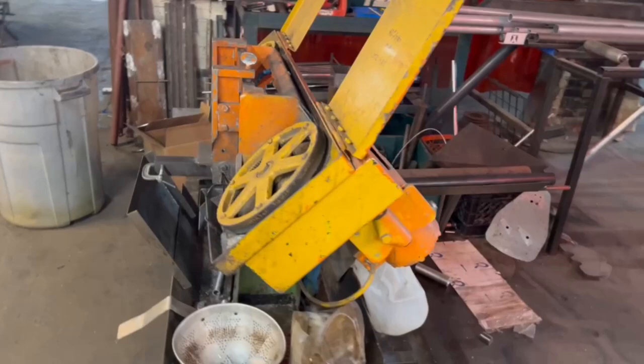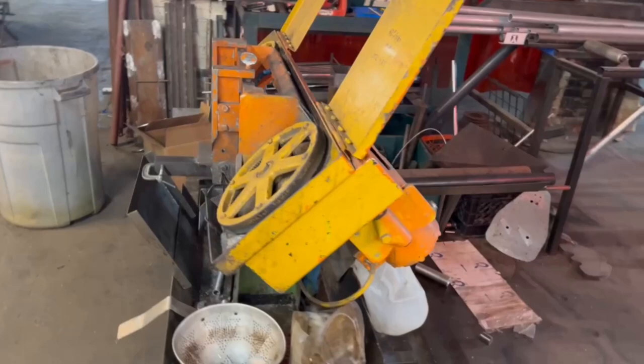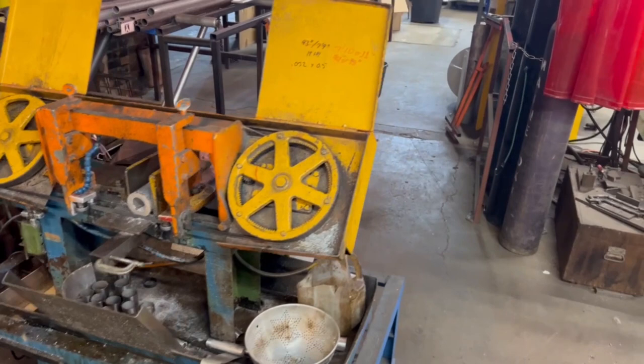We do a lot of alloy steel and titanium tube cutting as well. We use this bandsaw for a bunch of stuff like that, and most of the aluminum cutting is done on that carbide tip saw over there.